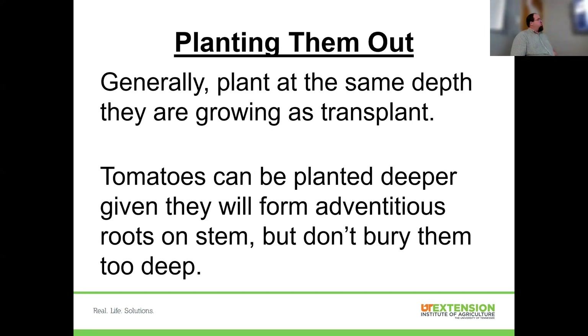The standard rule of thumb for any plant is to transplant at the same depth it was growing. The one exception in the vegetable world is tomatoes — tomatoes can be planted deeper than they were growing. If you've seen those little bumpy protrusions on tomato stems, often white in color, those are the start of adventitious roots.